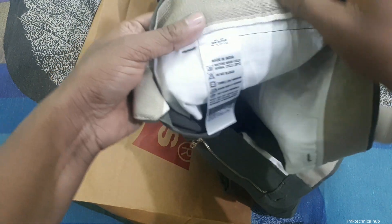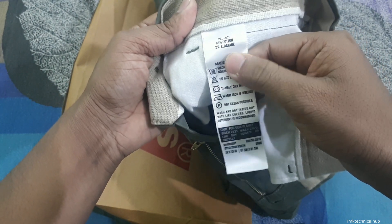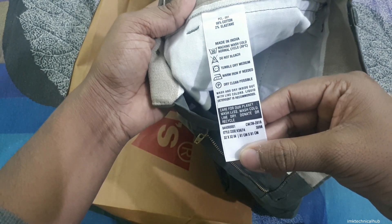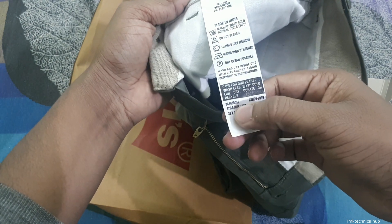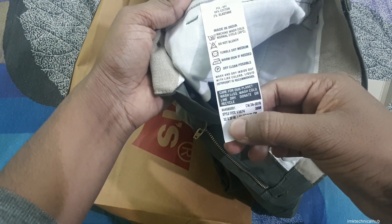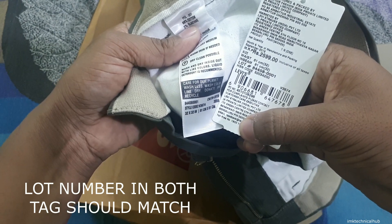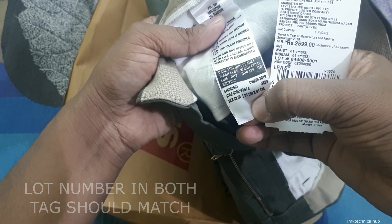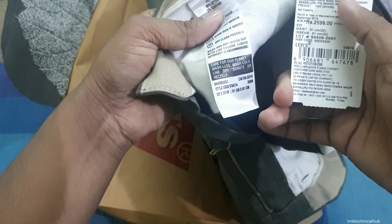From inside you can see some information written — this pant is 98% cotton and 2% elastane. The most important detail is the number: you can see 8448000. This should match the lot number on the outside tag — you can see lot number 8408 and also 84448001 here. This number should match on both the tag and from inside.